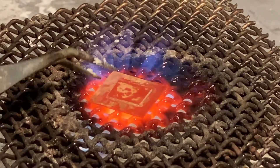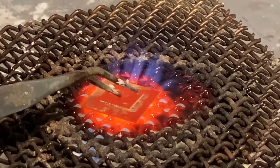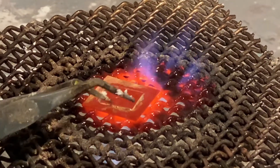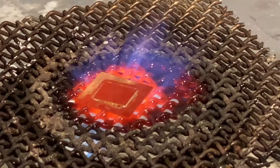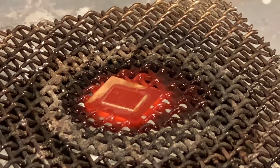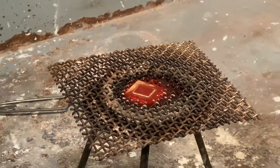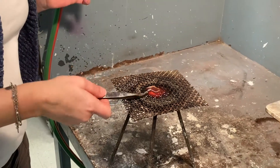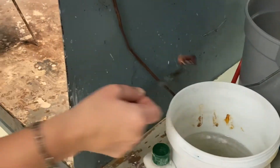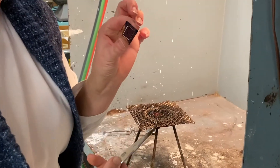I have to make sure the solder has gone through right over here. You do have to be careful — if you push like that, you might accidentally get solder in places you don't want. That's actually finished. I'm going to take my piece off of the tripod, quench it, and then I would pickle this and clean this up.